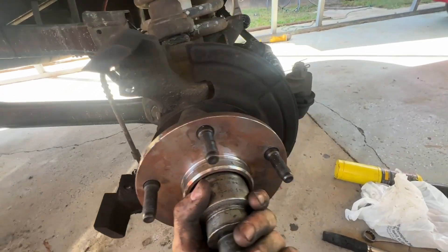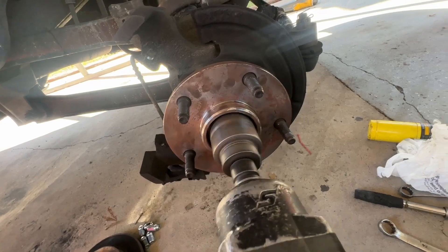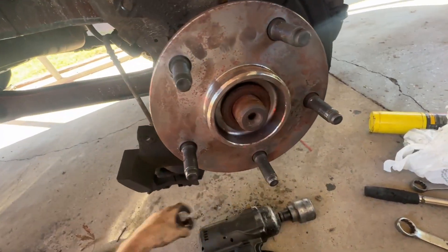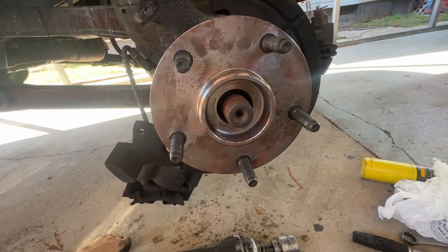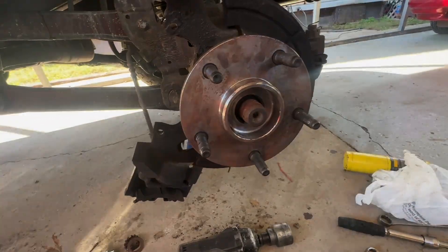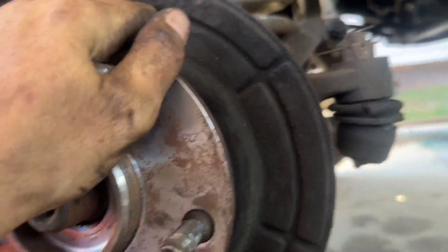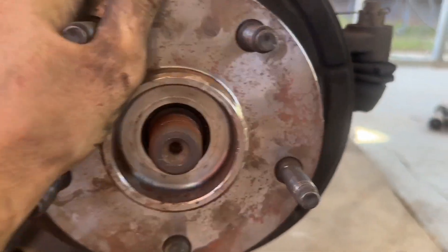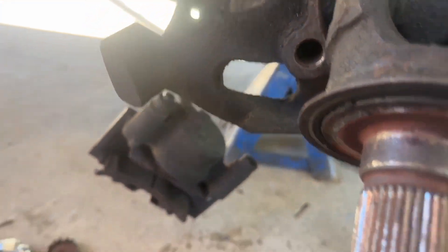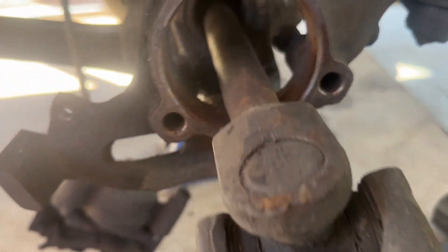I'll use an eleven-sixteenths for the axle nut. Now let's start pulling the three hub bolts loose — that's a nine-sixteenths 12-point socket. Now I can pull my hub assembly off. Pull that out, set it aside. Keep up with your shim — your shim goes on the inside when you gotta put all this back together. Then I can pull my axle out and set it over here.